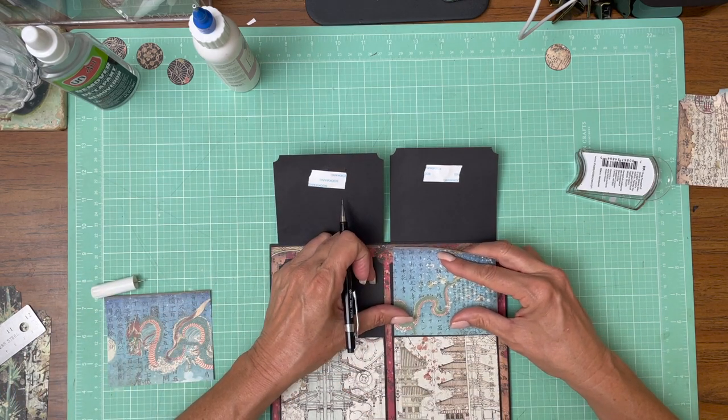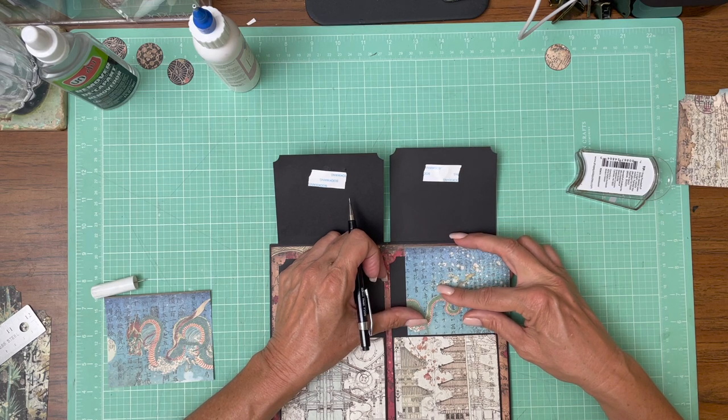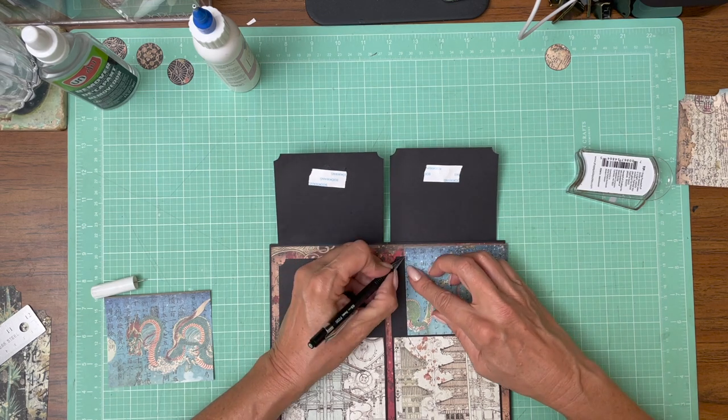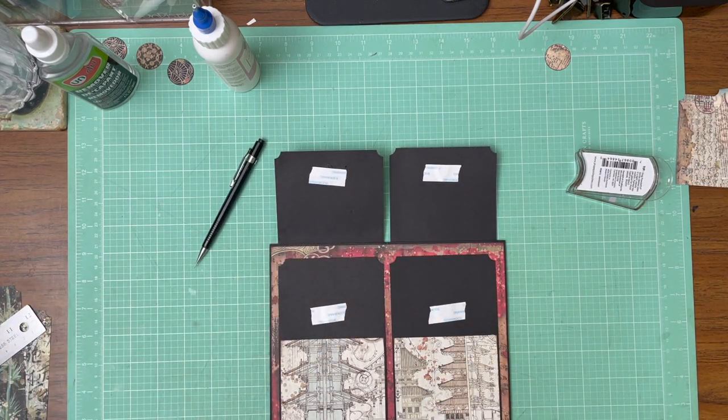So both of these need to be trimmed. Looks about right — I'll be right back and we'll put those down.